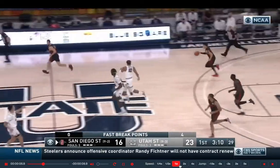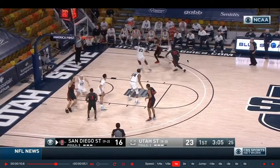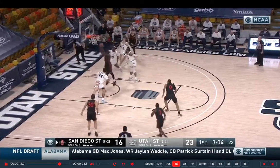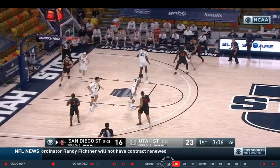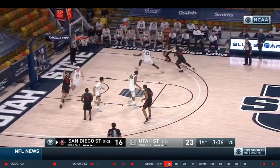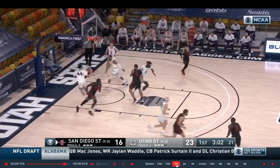Trey Pulliam again coming off the screen. This time he rejects — he sees his man is playing high side, which is called an ice. He goes baseline, drags the big's help defender all the way to the short corner, giving his man time to roll. When you get that deep and get behind the defense, a big at the Division I level should finish that nine times out of ten. He rejects, takes two dribbles towards baseline, and once he knows the big is committed towards him, he drops another little pocket pass right in the gap. Easy layup for the roll man — another great read, another great pocket pass.